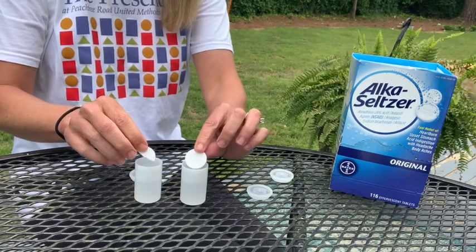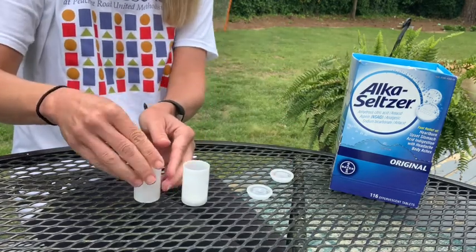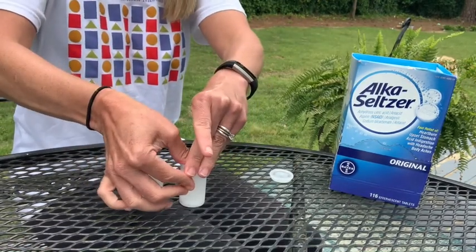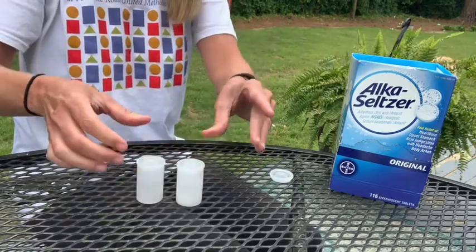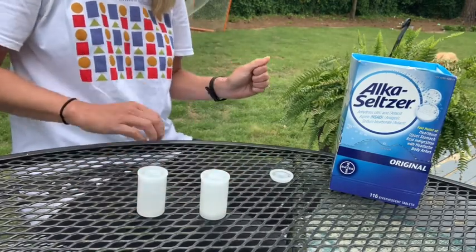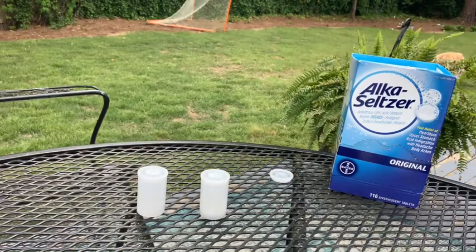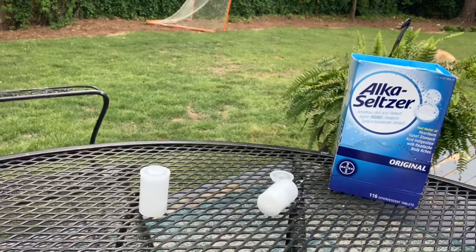So I'm going to put them in and move back very quickly. I don't have my safety goggles on — just watch what happens. I'm going to move back and then show it to you in slow motion. What's happening right now is I added the Alka-Seltzer tablet to the water. Whoa, that scared me! One more and then I'll tell you what's happening. I bet that first one was the full tablet.